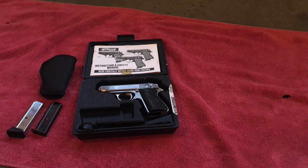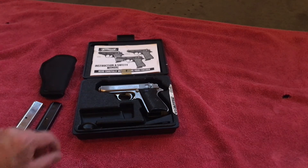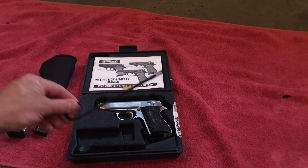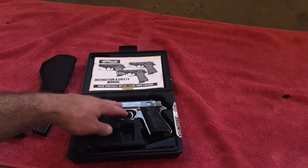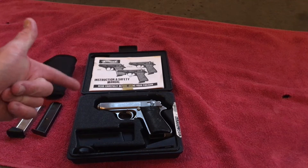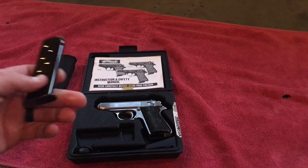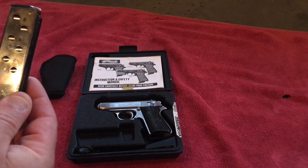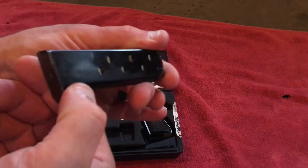This is a .380 pistol. A lot of people know it as the James Bond gun. It's in caliber .380, or 9mm Kurz as it's stamped on the side. What was included in the box: you get a plastic box, a cleaning rod for the barrel, and the gun of course. When I purchased this used, it